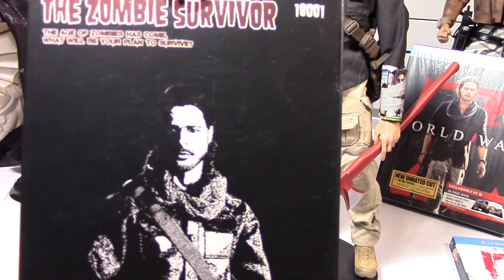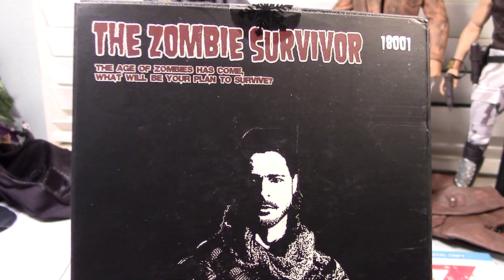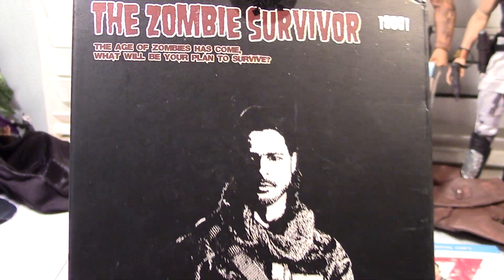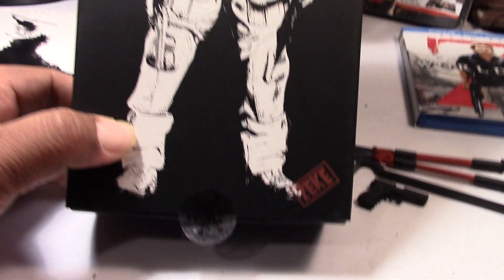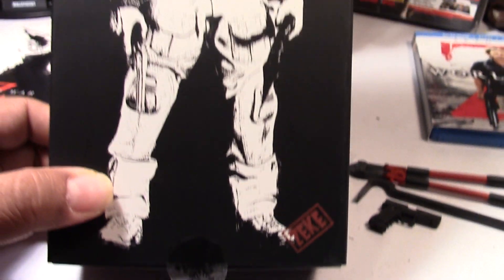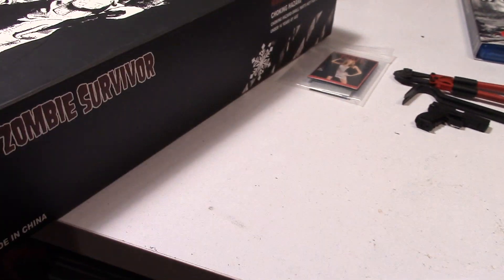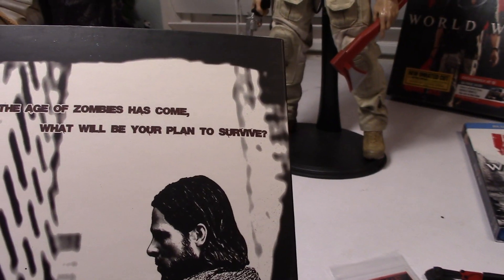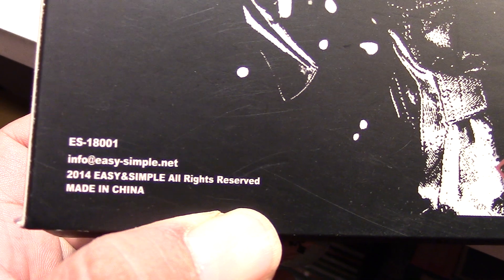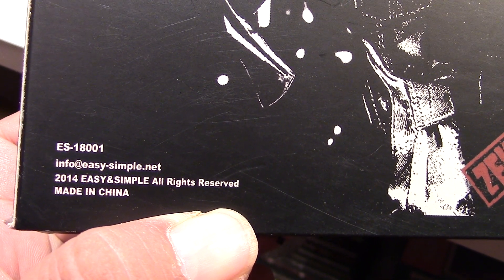And this is the box. They're calling him the 'Zombie Survivor.' There's also 'Zeke' on the box — I thought that was maybe the toy brand, or maybe that's what they're calling this guy. The tape has a little snowflake image. On the side of the box there are some more images, and I guess that's the company down there — it says Easy and Simple. You can inquire at info@easysimple.net.